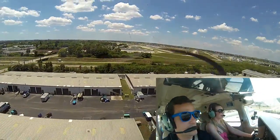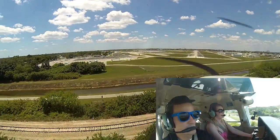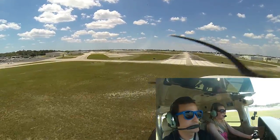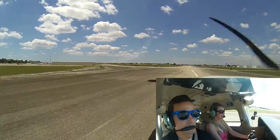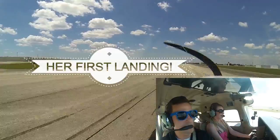Come in like we're coming at that number 3-1. Power comes back to idle, we're going to parallel the runway — eyes go down to the end of the runway. As we sink, we add back pressure. That was sweet! That's how you land a plane.